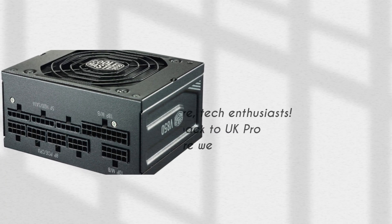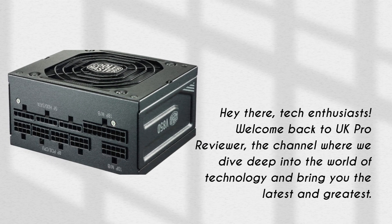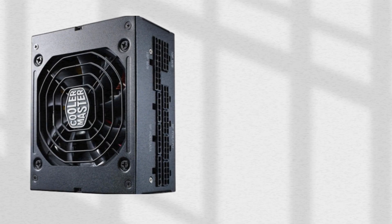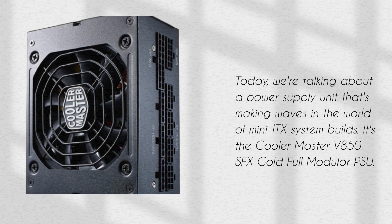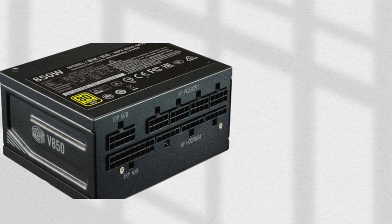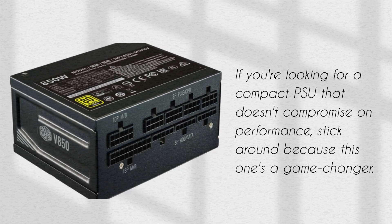Hey there, tech enthusiasts. Welcome back to UK Pro Reviewer, the channel where we dive deep into the world of technology and bring you the latest and greatest. Today, we're talking about a power supply unit that's making waves in the world of mini ITX system builds — it's the Cooler Master V850 SFX Gold Full Modular PSU. If you're looking for a compact PSU that doesn't compromise on performance, stick around because this one's a game changer.